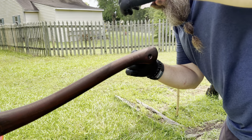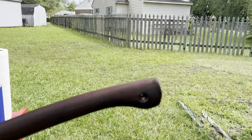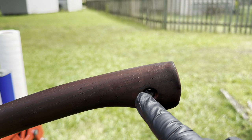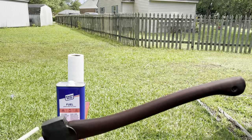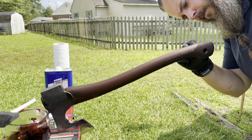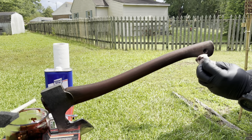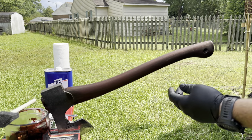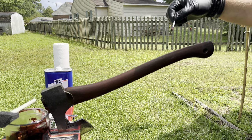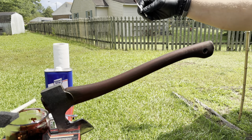Once you've put one coat on the handle and it's dried, you don't really want to go back over just one spot unless you redo the whole thing. If the first coat has dried and you go back over an area, see how it puts a little ring — that's because the second coat mixed with the dried first coat. Dye is finicky. If you're leaving it as a single coat, you'd have to wipe the whole handle down with a paper towel if you don't want those splotchy marks.